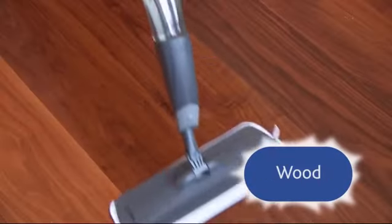The Spray Mop by Addis. It's perfect for lino and vinyl, ceramic, glazed tile, natural stone and wood.